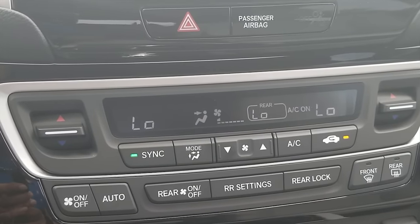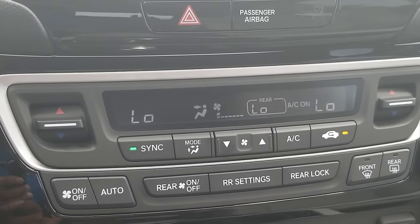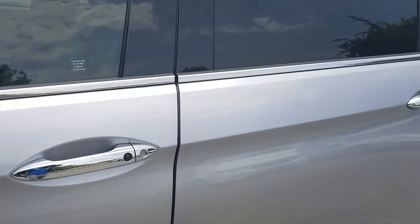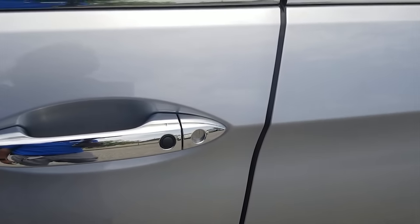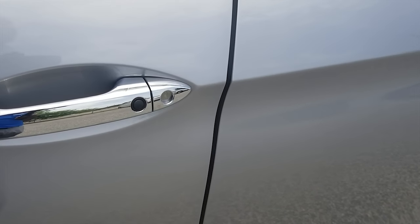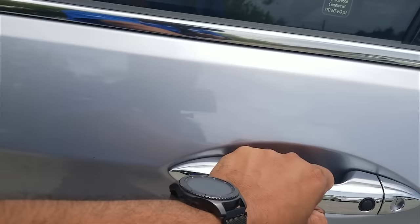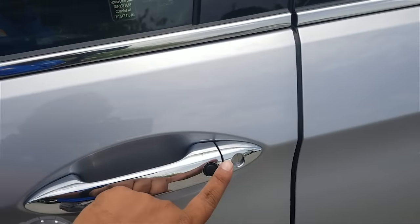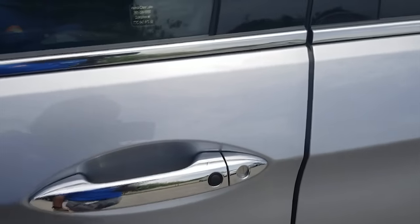When you start the car and come inside, it will switch to whatever temperature you had set. Now for keyless access, as long as you have the key in your pocket, purse, or backpack, and you're within 30 inches of the car, you just hold the door handle and it unlocks the car for you. To lock it, all you do is tap the black button right there and it locks the car for you.